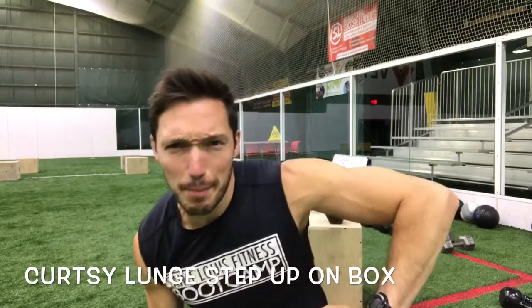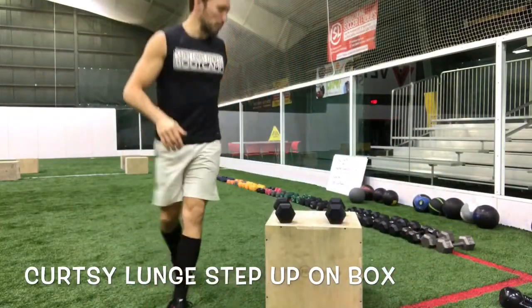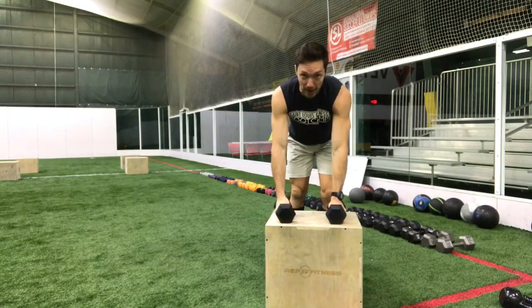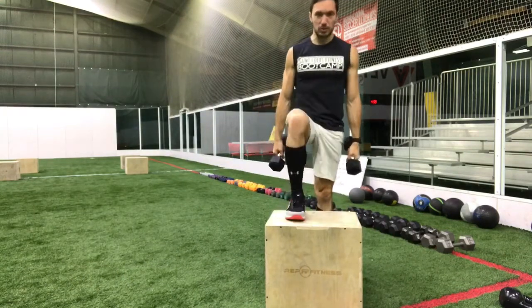We're doing curtsy lunge step-ups on the box for you today everybody. You can do this without weights or with weights. I'm going to put one foot up on the box and it's gonna stay up on the box throughout.